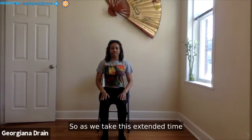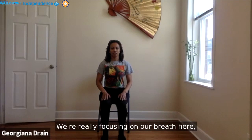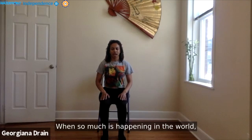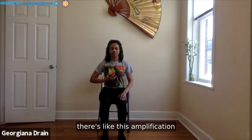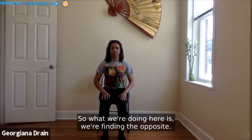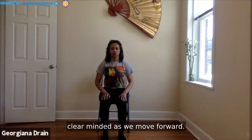As we take this extended time to be still and find small movements, we're really focusing on the breath and activating the parasympathetic nervous system. When so much is happening in the world, when we're all working to fight for justice and freedom, there is an amplification of the sympathetic nervous system. What we're doing here is finding the opposite — working with the parasympathetic system.